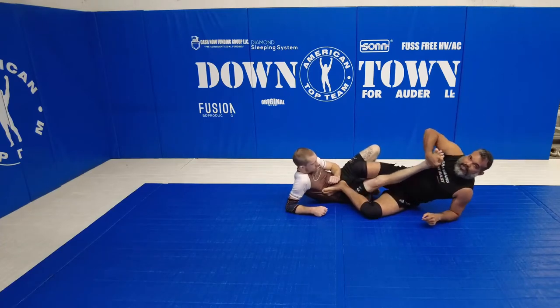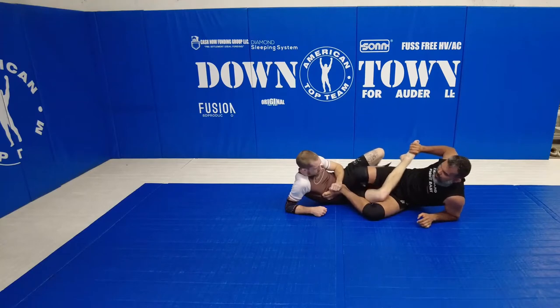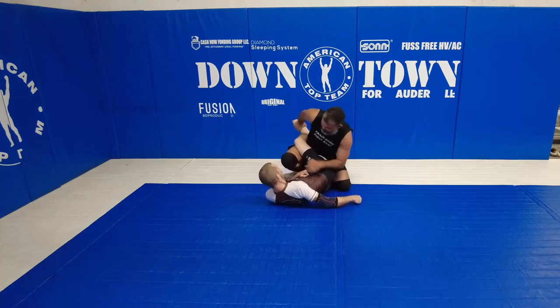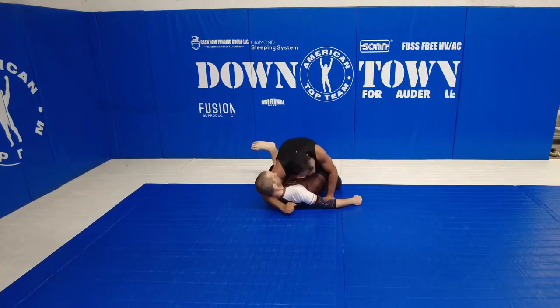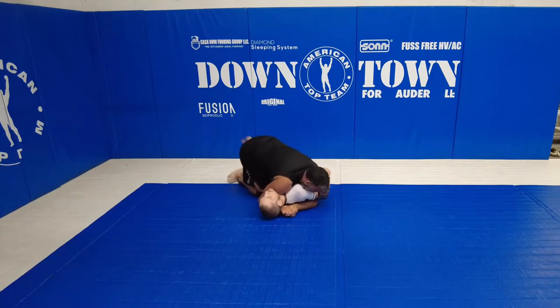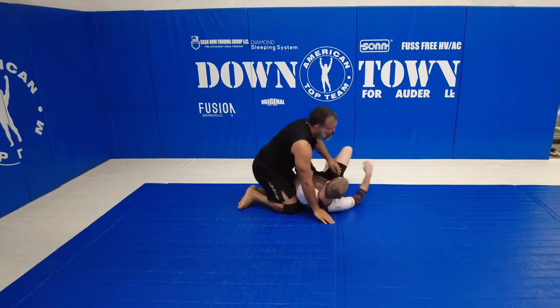Now I'm going to drag the foot just like that. Hold the foot like a toe hold. And at the same time, I may kind of pulse the leg, but keep it going like a leg drag. Drive my knee on the floor, hug. Now I connect — I'm going to put my knee here, step right over, and now I'm in here on good side control.